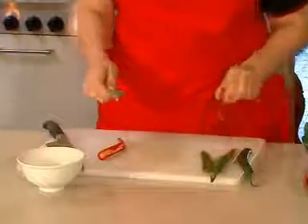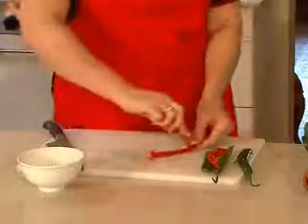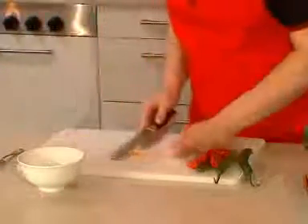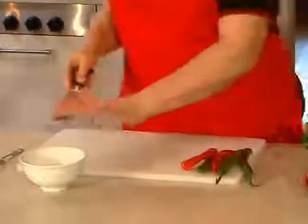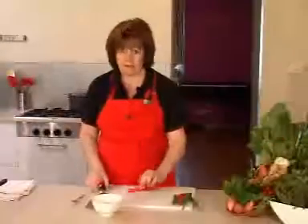Now you could dry the seeds if you felt so inclined, or just toss them away. It's best not to barbecue with chilli seeds because you'll choke your whole suburb, and always make sure that you wash your hands with soap after handling chillies, or use food handling gloves.